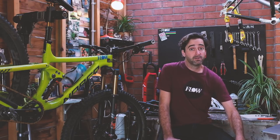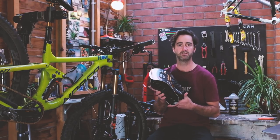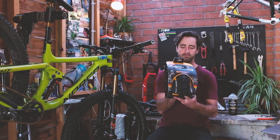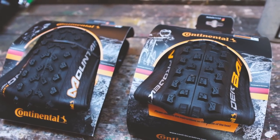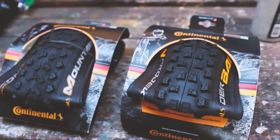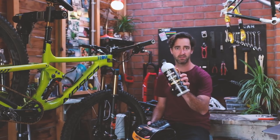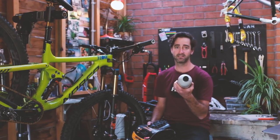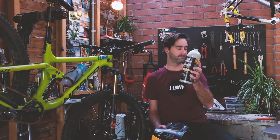Another thing we're really excited about fitting is the new Continental Baron tyre. It's a super aggressive, open, soft compound tyre — made in Germany, super expensive, but nice and tough. We're going to give it a shot. We're also going to fill those Continental tyres with this new Finish Line sealant, which claims to last the life of the tyre. So let's see how that holds up.